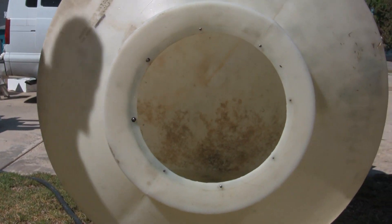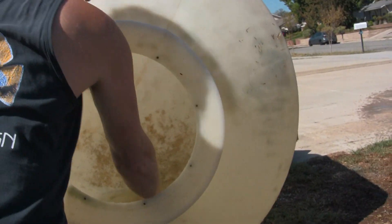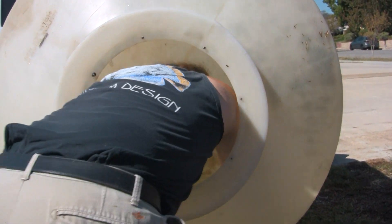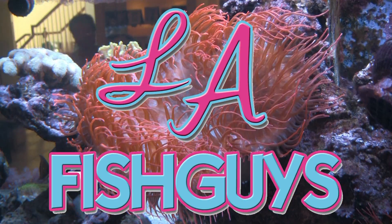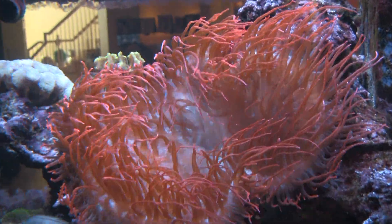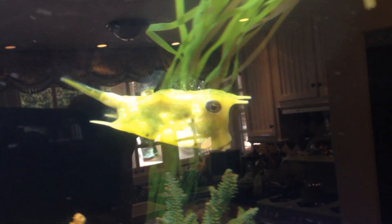He was waiting for me to go inside there and was going to hose me down with that thing. Meet my friend Manuel. Make it a point to come back for the second part as we install the SpectraPure RODI water purification system.